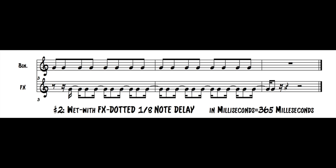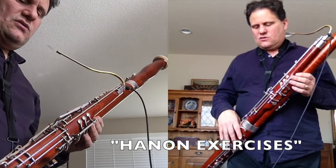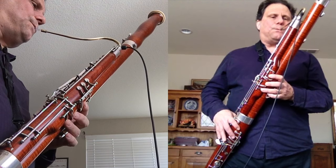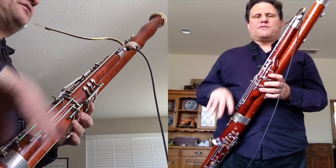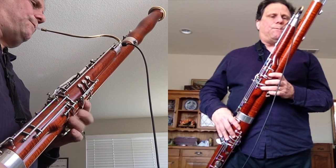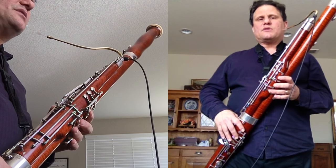Everybody knows Hanon exercises — most people do: piano players, horn players, violinists. They're great scale exercises. This is how they sound — you'll probably recognize them. And here they are with the hocket delay. The first two measures are on your screen. Here the first two measures are only going to loop around for the exercise.